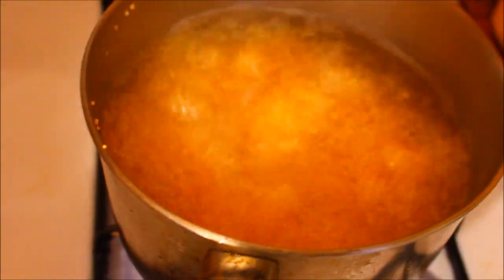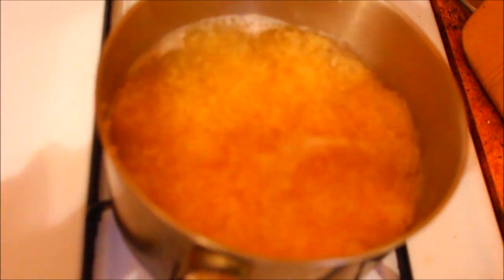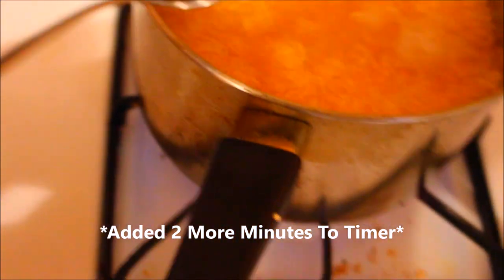After five minutes it was still hard, with a lot of cooking left, so I let it boil through until seven minutes were up. After seven minutes it's still not completely cooked, but we're close already. You can see that we're close because the seed has inflated.